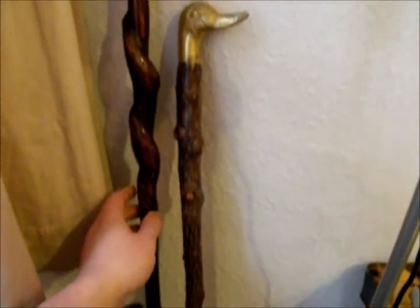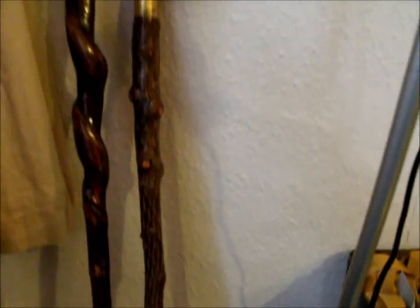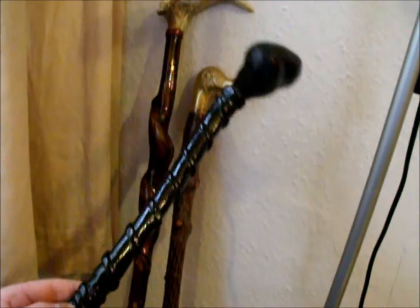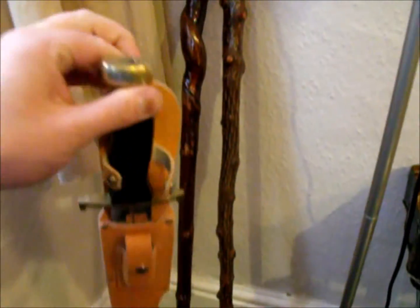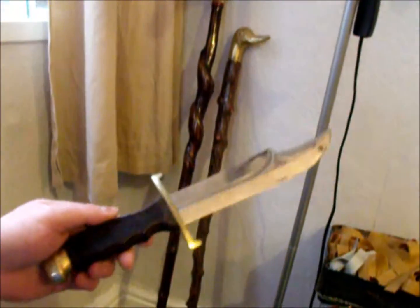I also have, to show you quickly, a couple of nice walking sticks here, one with a deer antler top and a nice twist in it. I have this stick — I made this when I was about fourteen years old, carved out of one piece of wood, so I've had this about ten years now, nice leather strap. Also I have this bowie knife, tried out off a friend from eBay, a very nice knife this. You know I like to collect sticks, knives, catapults, all stuff like that.